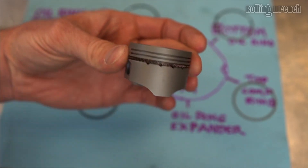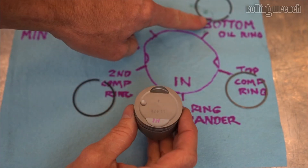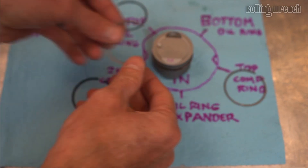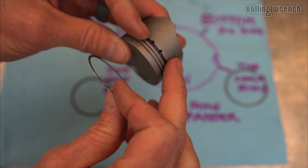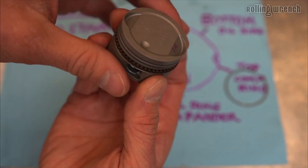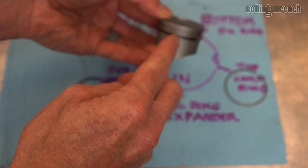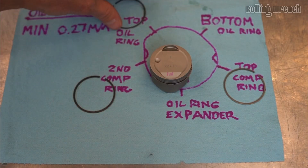The ring gap is set. Now that we have the expander ring right in the center, we don't want it overlapping. Going to the bottom oil ring — we want the gap there at intake. I'm going to corkscrew this on, making sure I'm not spinning the expander ring around. Line that up and corkscrew it on. Make sure nothing is overlapping. Expander ring is right down the center, bottom oil ring is right where it needs to be. Now let's do the top oil ring.